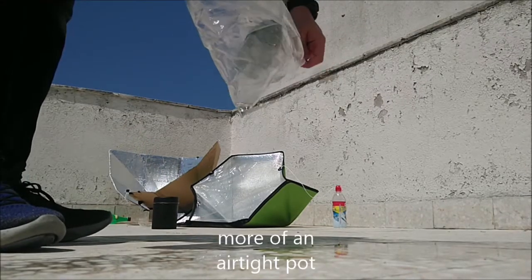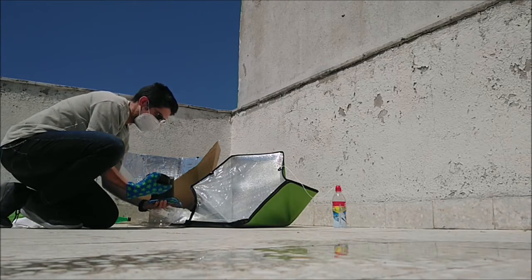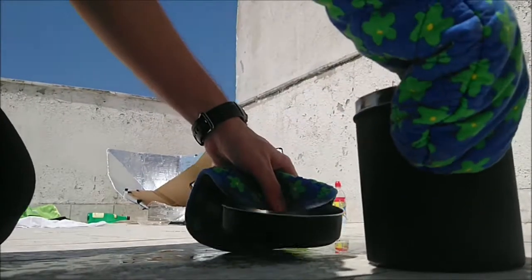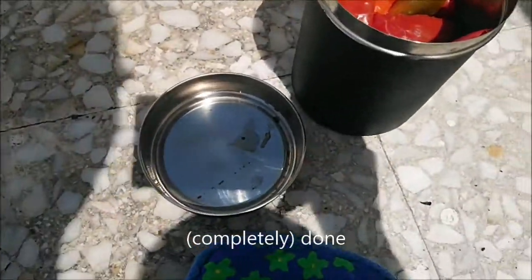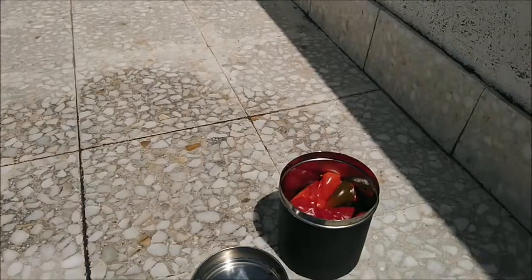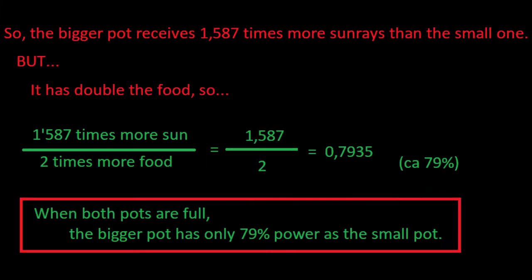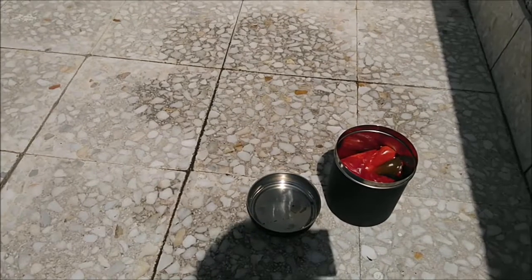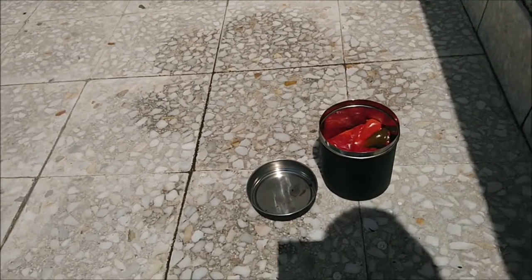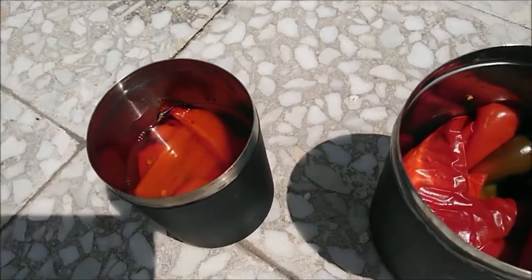Not that much water. It's almost done. In terms of power, the small one — which is half the volume — is actually more powerful. I told you about the use of the pepper; this is vitamins and stuff.